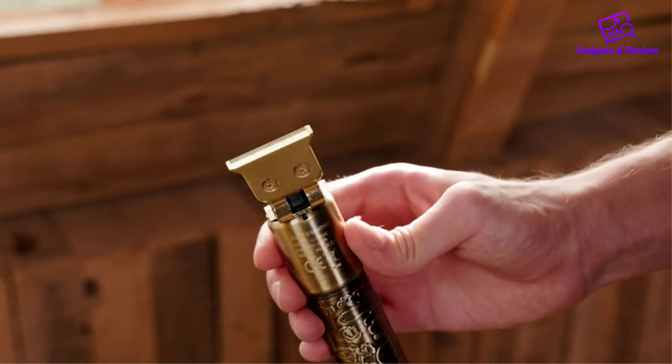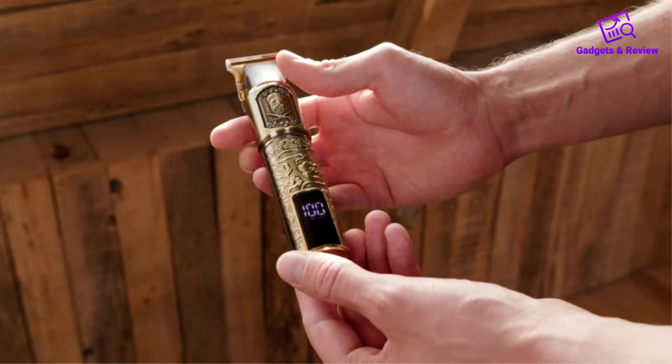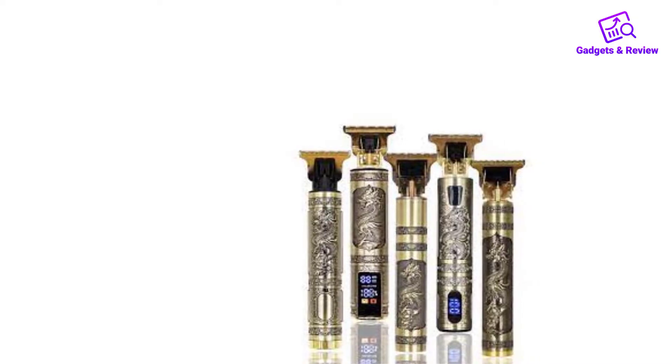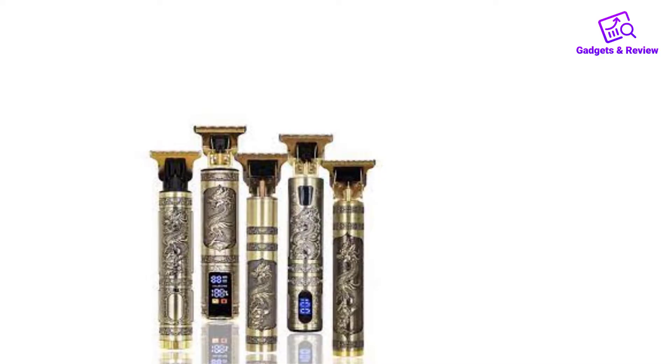I recently had the opportunity to try out the Vintage T9 trimmer, and I must say, I was quite impressed with its performance and overall quality. As someone who appreciates the charm and functionality of vintage grooming tools, this trimmer exceeded my expectations.